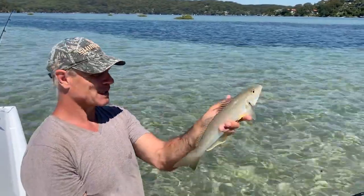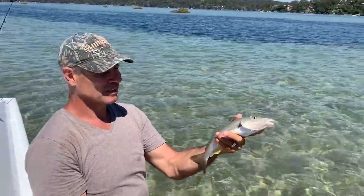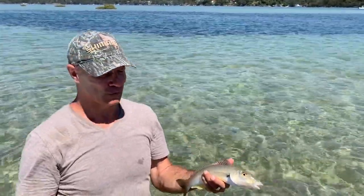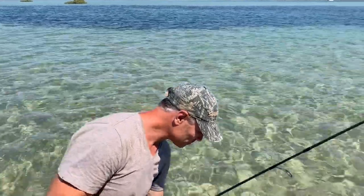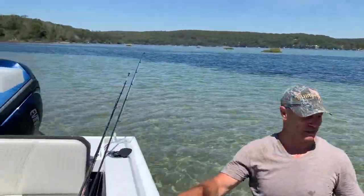Half a dozen of those makes it a really good feed — good eating. They come in in big numbers around the summertime. You can hear the cicadas going. We're in the beautiful 630 Freestyler. It's a great boat — it's got basically everything for the family.